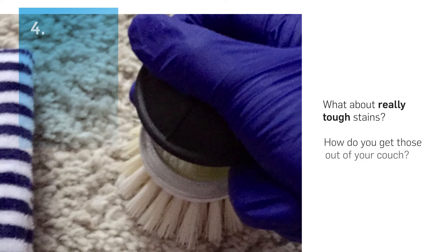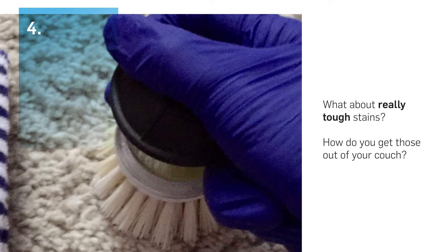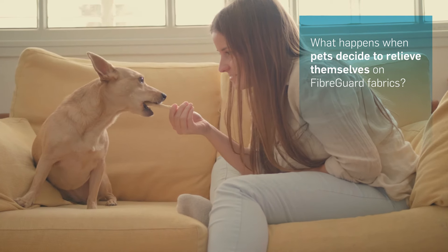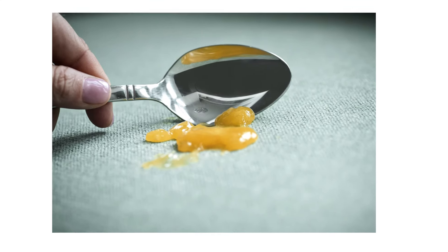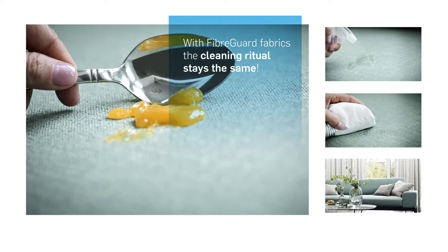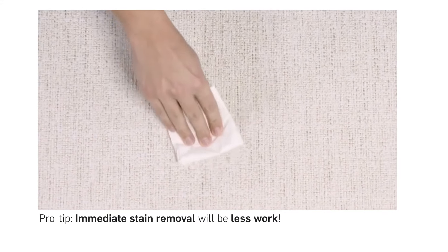So, what about those tough stains — the nightmare fuel ones? Pets are the absolute best, but what happens when they decide to relieve themselves on your favourite couch? With FiberGuard fabrics, the cleaning ritual is always the same and it works on all these stains and more. Pro tip though: immediate stain removal will be less work for you.